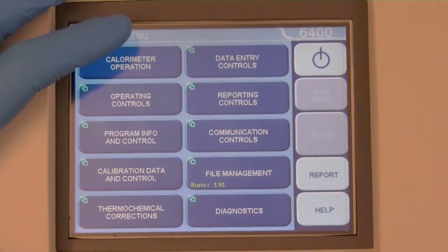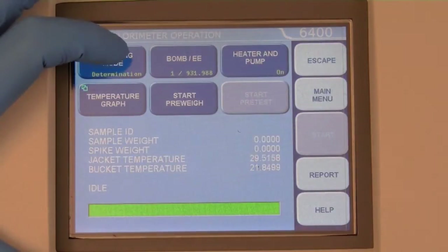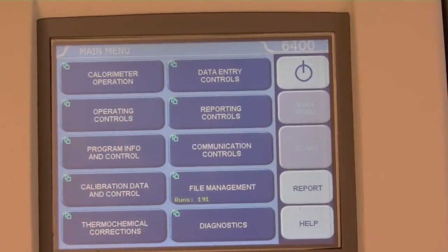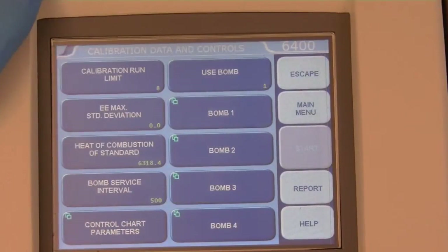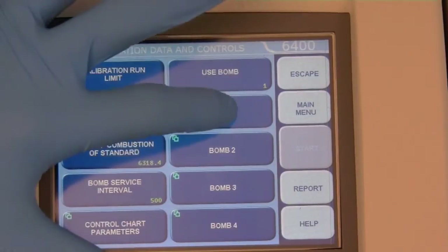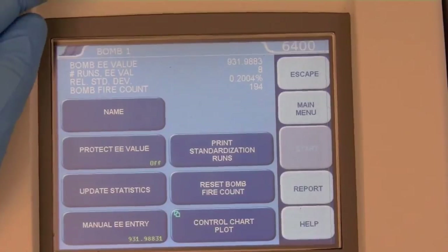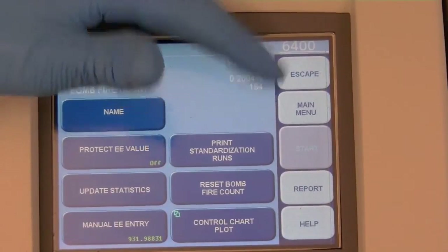Use the same procedure as a quality control check, except toggle the operating mode button on the calorimeter operation menu to standardization instead of determination. After 10 standardization runs are completed successfully, go to the Calibration Data and Controls menu and open the Bomb 1 submenu, which lists the current EE value, number of runs, EE relative standard deviation, and the bomb fire count.